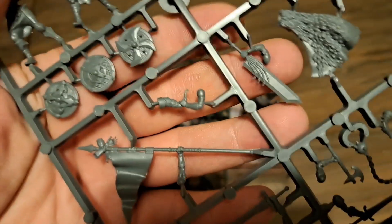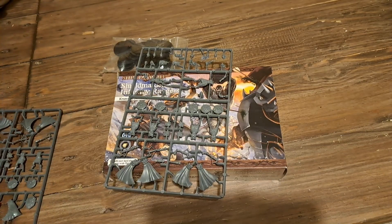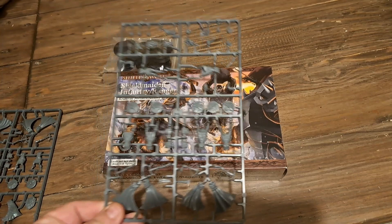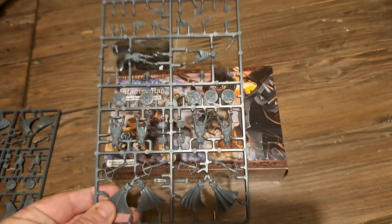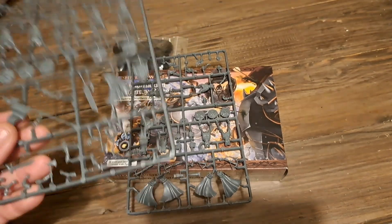So you get three sprues with the flag and two sprues without. You get six bodies on the command sprue and you get two of those, and you get four bodies on the standard sprue and you get three of those, and that makes your 20 models.